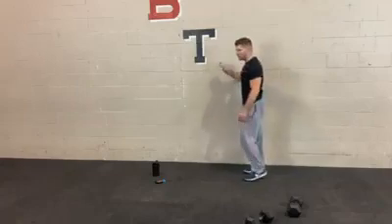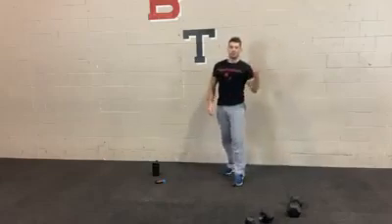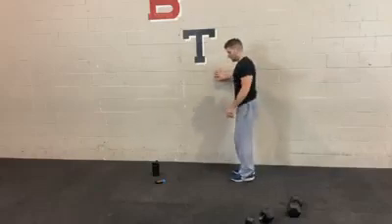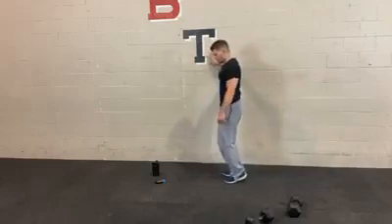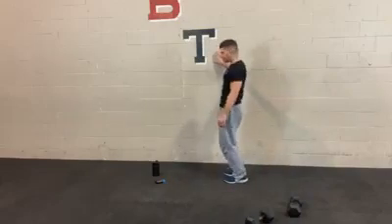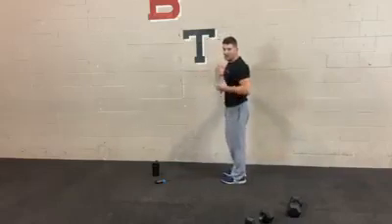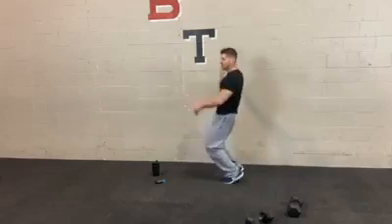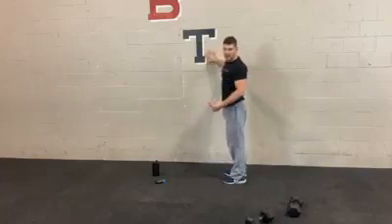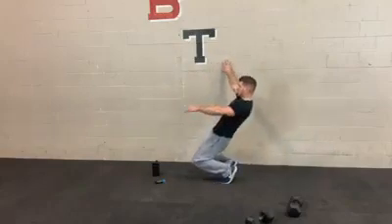Next we have the sissy squat — against the wall just for balance and support. Staying on the tippy toes, drive your knees forward as you lean back. Knees should be almost down towards the ground. If you're able to do this one with relative comfort, it tells me you have good strong tendons, ligaments, and muscles supporting the knee. So it's a really good prehab and rehab exercise. You can modify with regular goblet squats if needed.